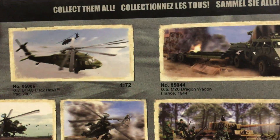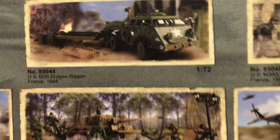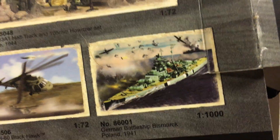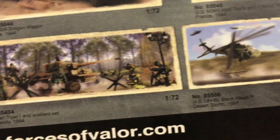First, the box — Forces of Valor is showing you the different models you can get. These are all pre-built and pre-painted, so you get a 1:72 scale Blackhawk, an M26 Dragon Wagon which looks cool, and they also do ships, which is great if you collect naval vessels. Lots of cool stuff.